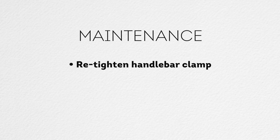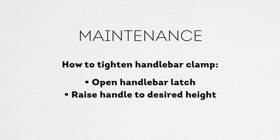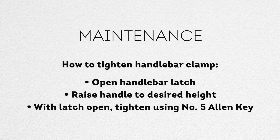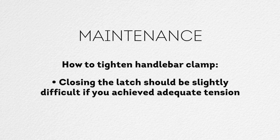Every so often you will also need to tighten the handlebar clamp. This is similar to your folding block clamp. Begin by opening the latch. Raise the handle to the desired height. With the latch open, tighten using a number 5 Allen key. Finish by closing the latch — this should be somewhat difficult if you have achieved adequate tension.